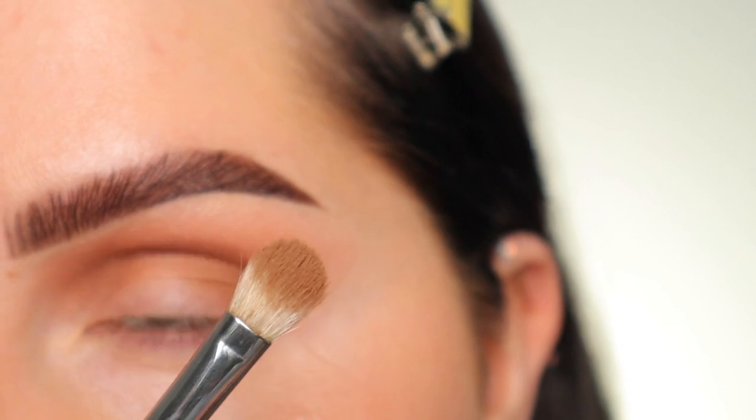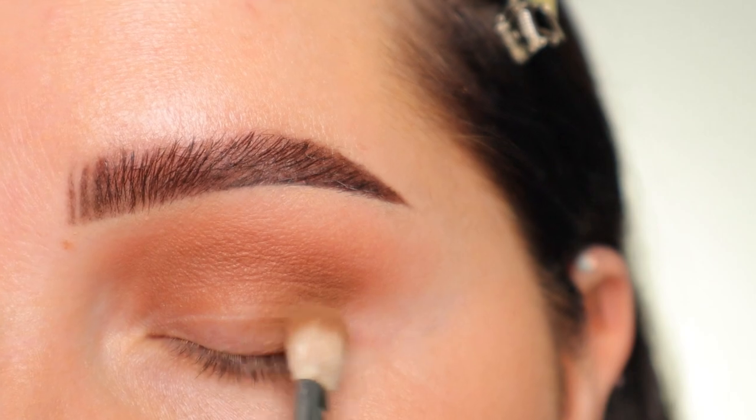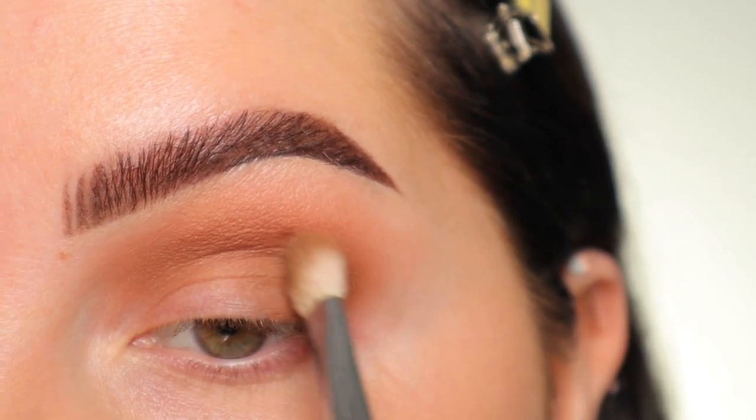Now I applied that shade on the flat side of the brush, and I'm going to take that flat side and pack it on the outer corner — just pressing that in. Then I'm going to go in with the tip of the brush and start to diffuse that up into the crease.